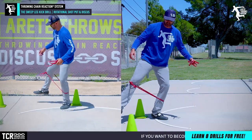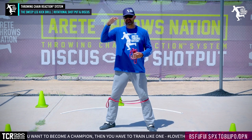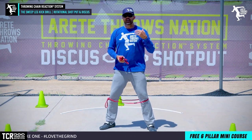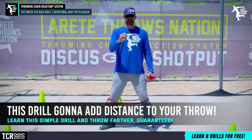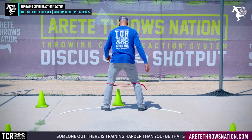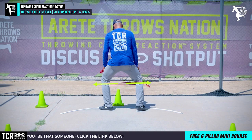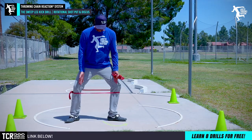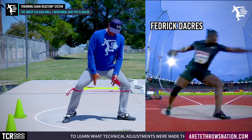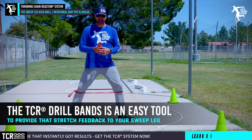We incorporated putting the band on and creating stretch on it. Can you create stretch on the band slowly? You can. The drill we're going to talk about is the sweep leg kick. For online members we go through this in greater detail because there's a whole connection sequence — our throwing chain reaction. But for everyone out there, I guarantee this drill will put ten feet on your discus right away and two to three feet on your shot put right away. When we use the band, we hinge and create tension in the legs. Looking at Daniel Stahl and Frederick Dakers — he gets a really wide base, and you'd see how the band creates that tension. Our bands are an easy tool to provide that feedback.